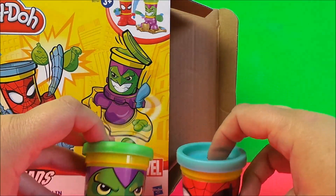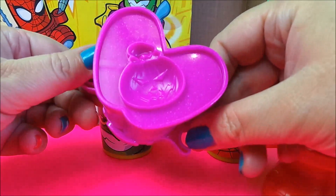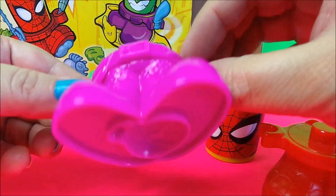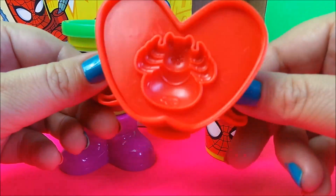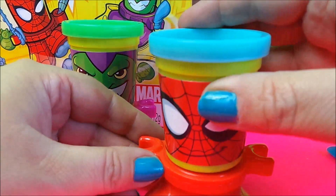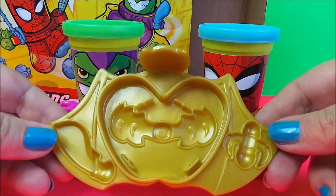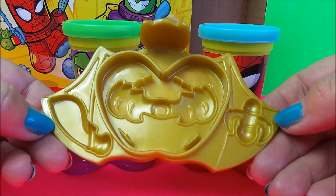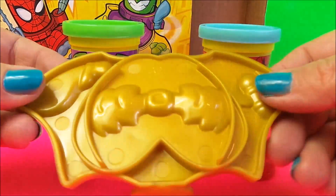So let's put them all together. We have the Green Goblin's feet — there's a pumpkin bomb on the bottom, and we can make a mold of that. Next we have Spider-Man's feet, and he has a spider on the bottom — again we can make a mold from that. Then we have the Green Goblin's stand, and there's a sword, a spider, and a bat inside that we can make molds from.